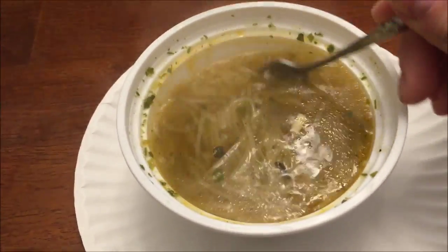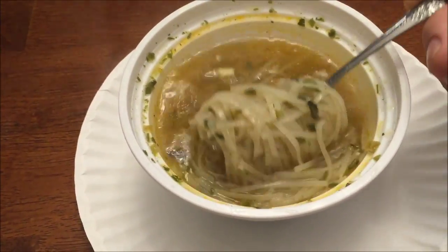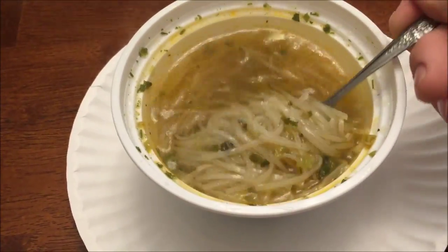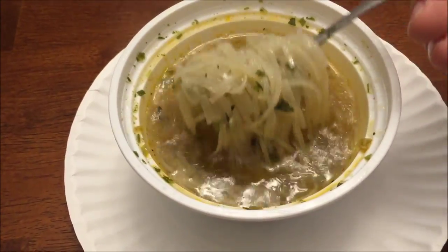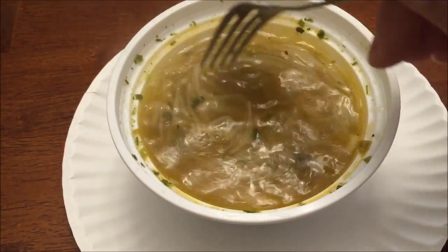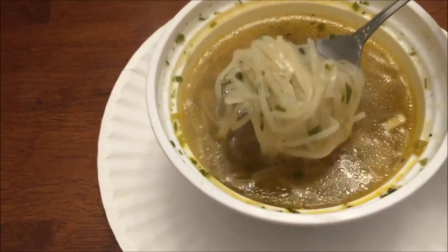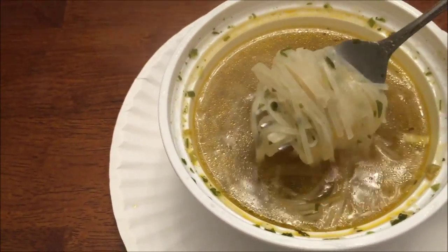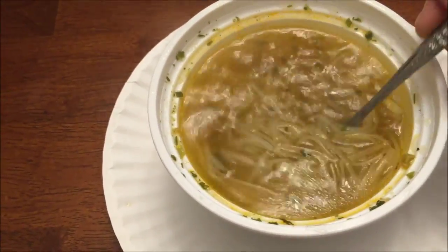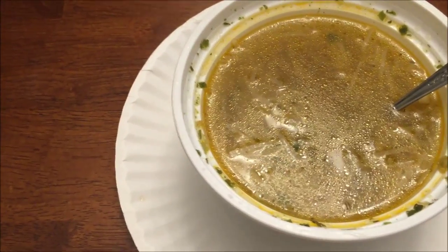I don't really know what hot and sour is. I always think sour in food means either a lemony flavor or a vinegary flavor, and hot I would think means spicy. I love these noodles — I think they're cool, they're translucent, definitely not like a spaghetti noodle. Those are like a rice noodle, which is probably what they are — rice noodle soup.